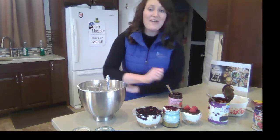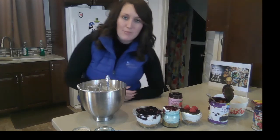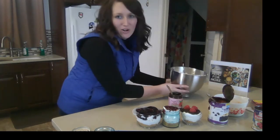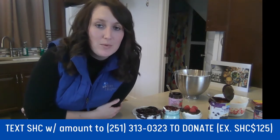So that's it — pretty simple. If you want to go ahead and make your cheesecake jars, drop them off to a friend or family. It doesn't have to be today; it can be any day. There's never a bad day to do something nice for someone. But if you are looking for something to do today for Giving Tuesday, it's very simple to support Stein Hospice and our patients. All you have to do is text 251-313-0323 with the code SHC and any donation amount you would like to give. SHC stands for Stein Hospice Care.